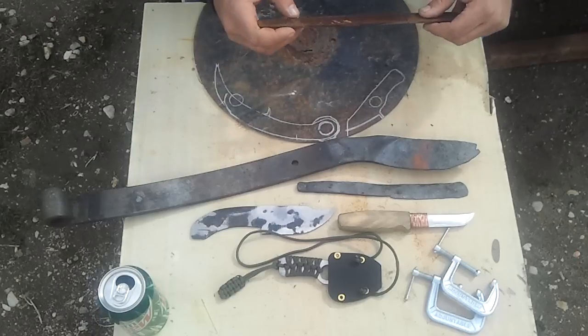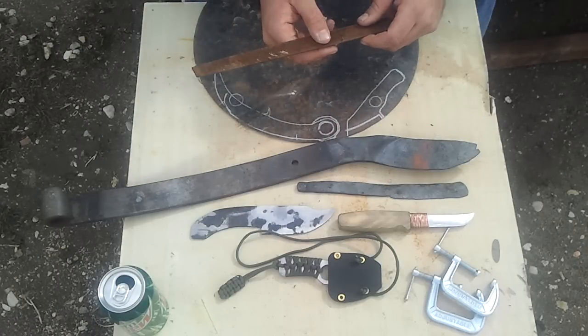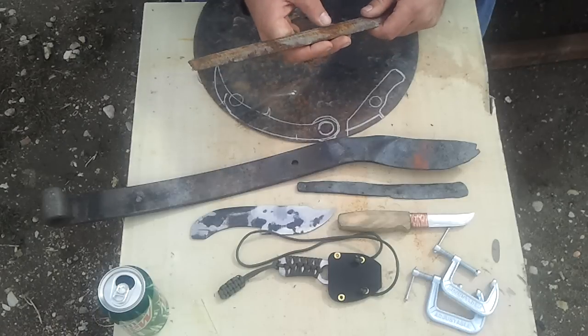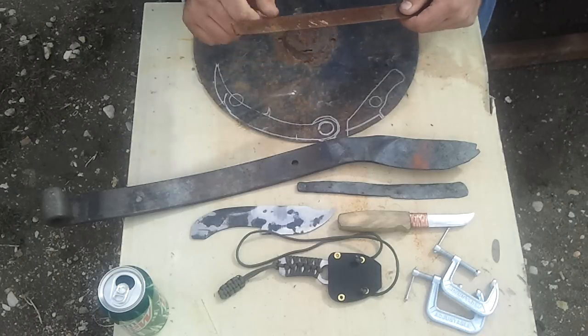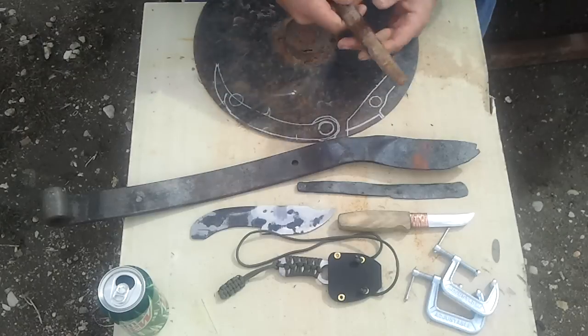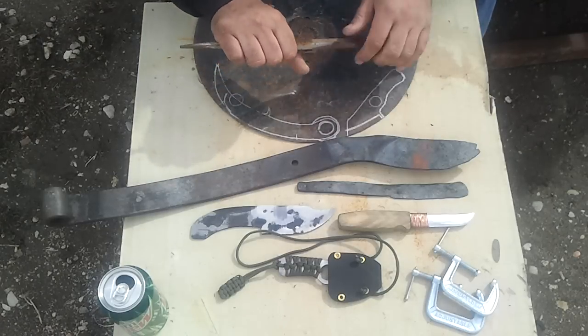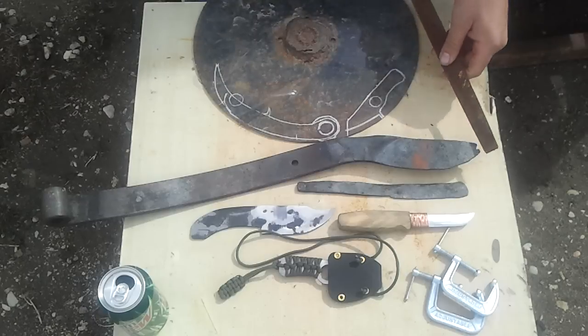And then this whole file here — it looks like somebody welded on it, I don't know what for, but the file is shot. Which kind of sucks because it was a good file. There are all these weld marks and it's all messed up, so I think I'm going to hammer that into like a mini Bowie knife, something like that. We'll see what happens.